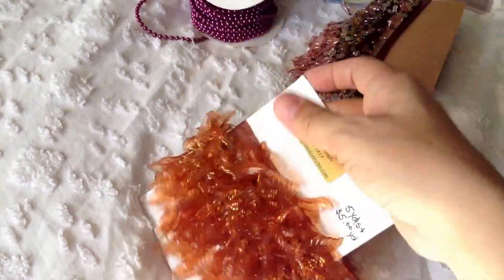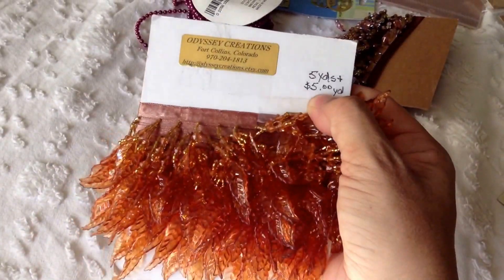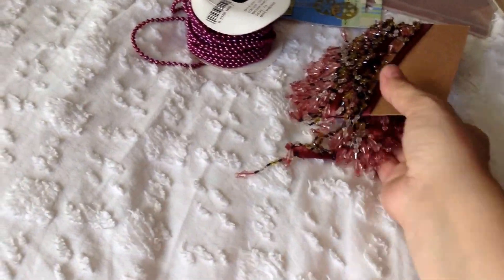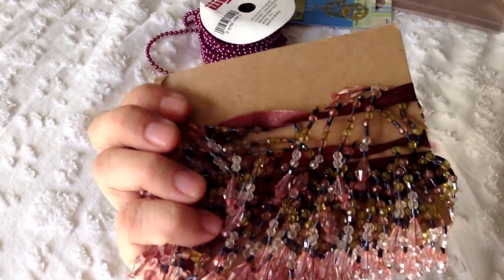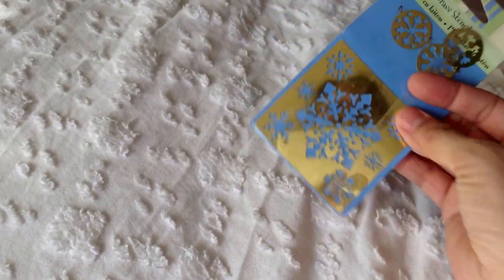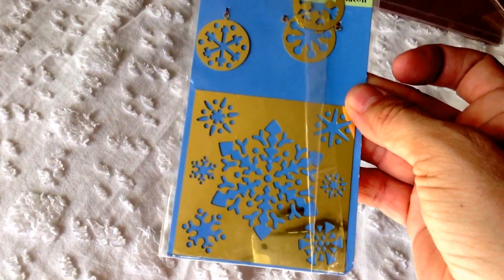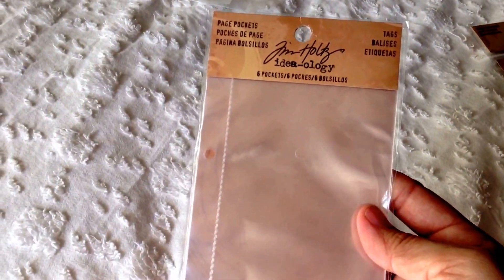We are getting all of these, these five yards of fabric, we are getting this one, this whole row, we are getting another brass stencil, and we are getting the page pile.